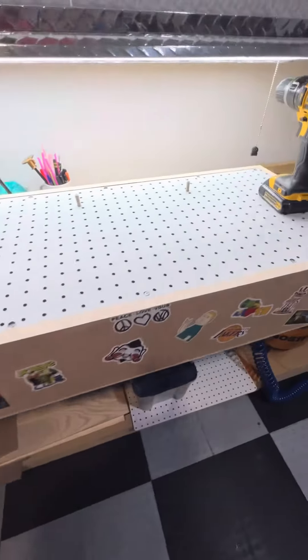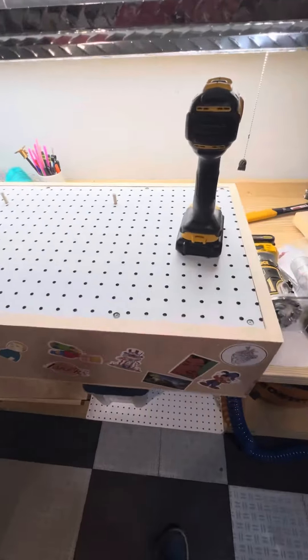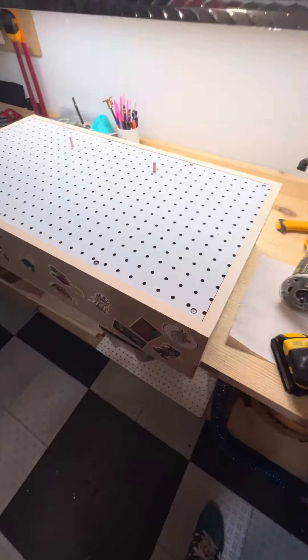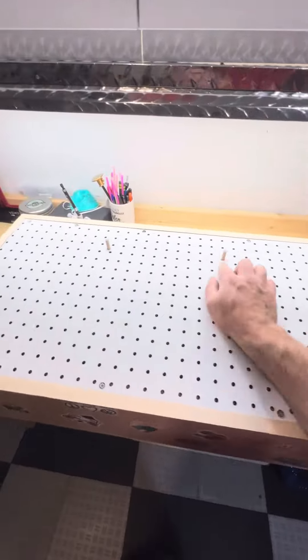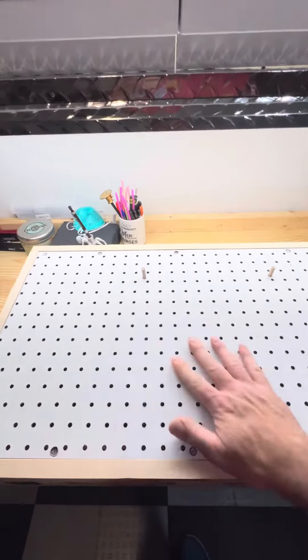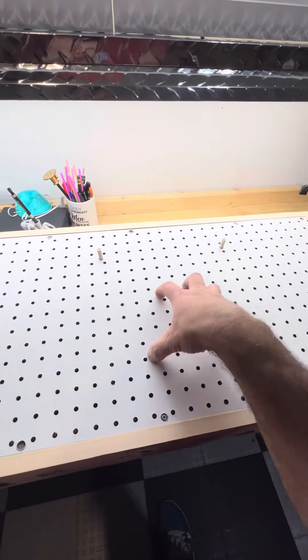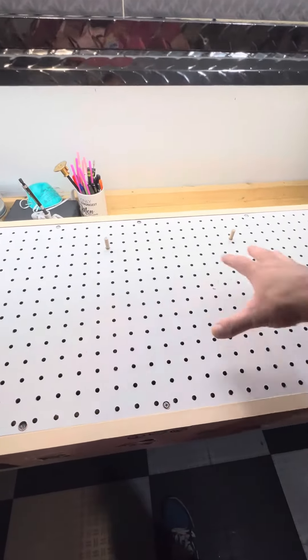I made myself a homemade downdraft table with sort of dog holes to put a piece of wood against, and you can sand on this and the air will suck down through here, keeping the dust down.